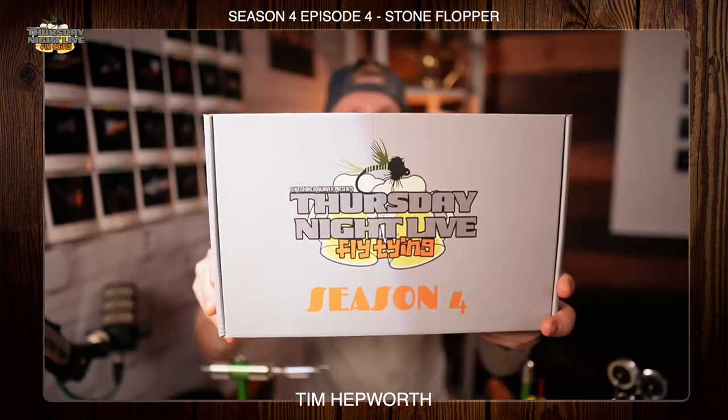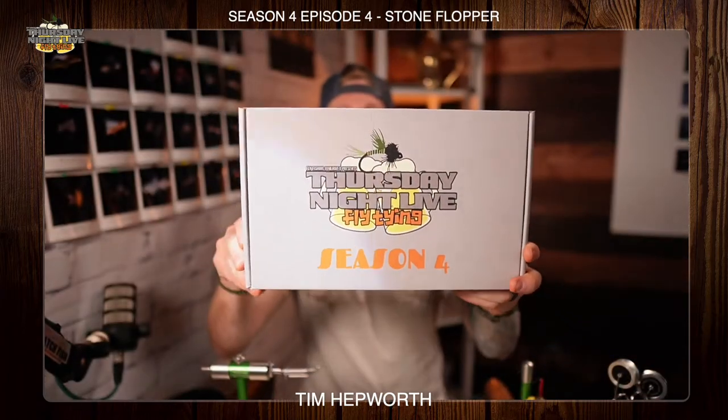Hey everybody, this is Tim Hepworth here with Fly Fishing Bow River Outfitters and Thursday Night Light Fly Tying. I'm here to bring you another quick tie. Tonight, this is Season 4, Episode 4, and we are going to be tying the Stone Flopper. If you don't have your Season 4 kits, you can head over to www.flyfishingbowriver.com/TNLS4 to pick up your kits today.